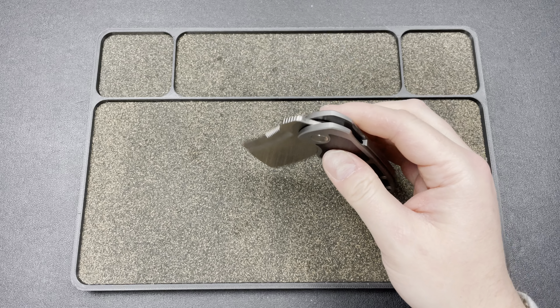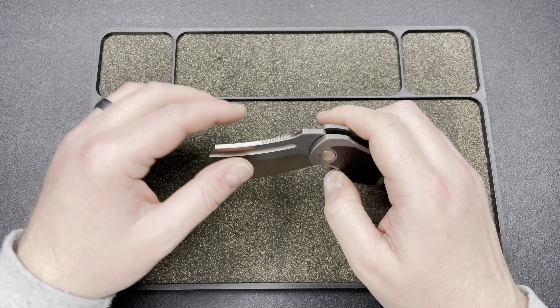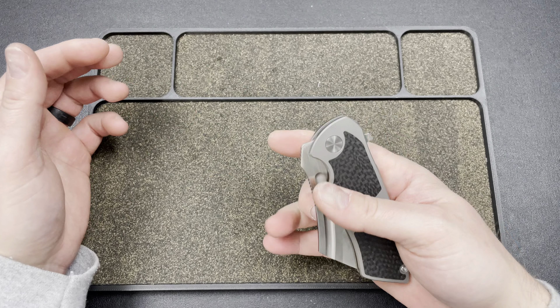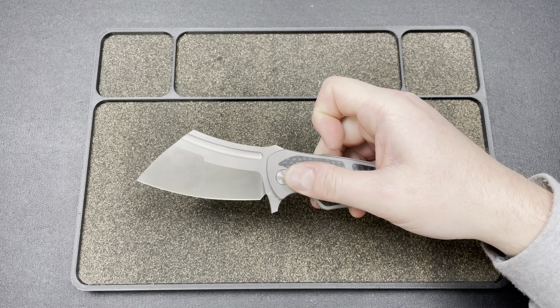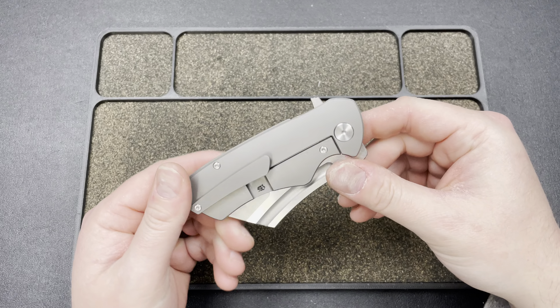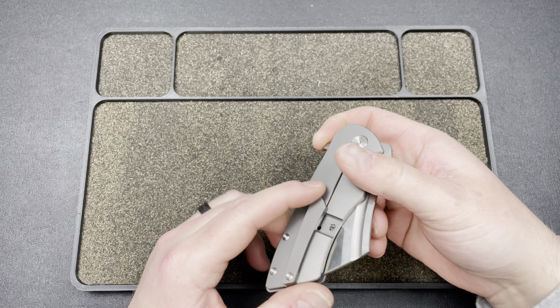Tuya is just getting so much better and better every time I look at their knives. We have no lash of any kind, a perfect detent — they're really dialing it in lately. You have a beautiful flipper tab, and I've learned to push-button or light-switch it — both work excellently. You have a captive pivot system and a nice milled clip.